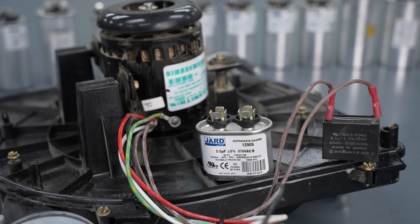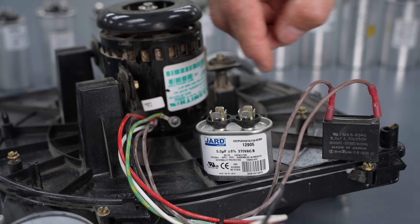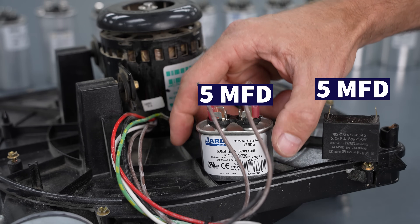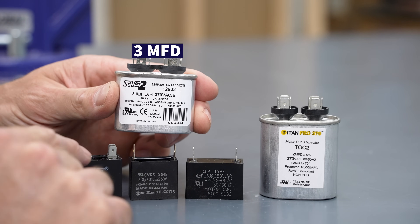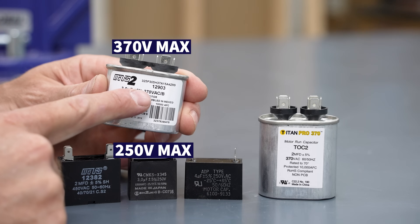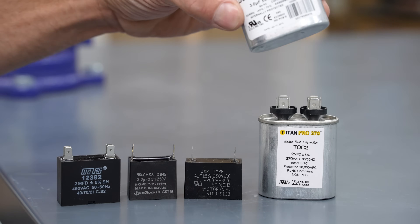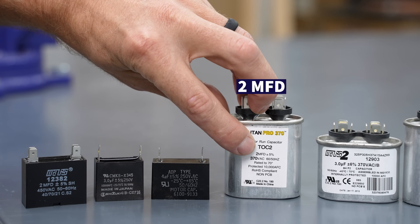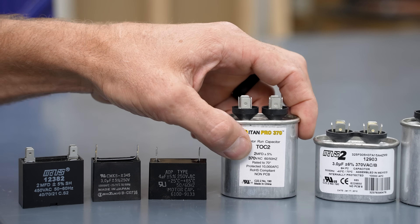These small black capacitors are located on the inducer motor. If you need to replace one, you could replace it with a larger one as long as it's the same microfarad rating. So this is a 5 microfarad and this one's a 5 — just a different style with a larger insulation value. This 3 MFD can replace this one. This has a 250-volt max insulation value, and this one is 370 — that's why it's larger. It's very important to replace a 2 microfarad capacitor with a 2 microfarad capacitor, not a 3, not a 4, not a 5, because the motor is rated for that specific capacitor size.